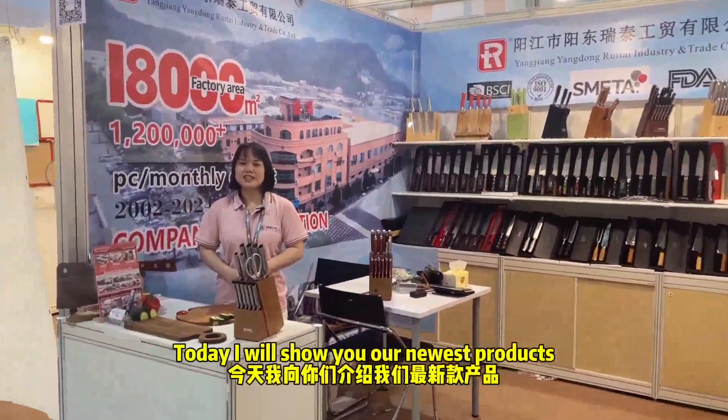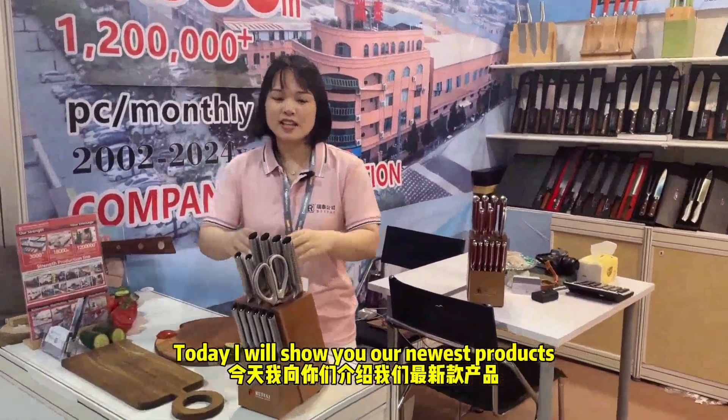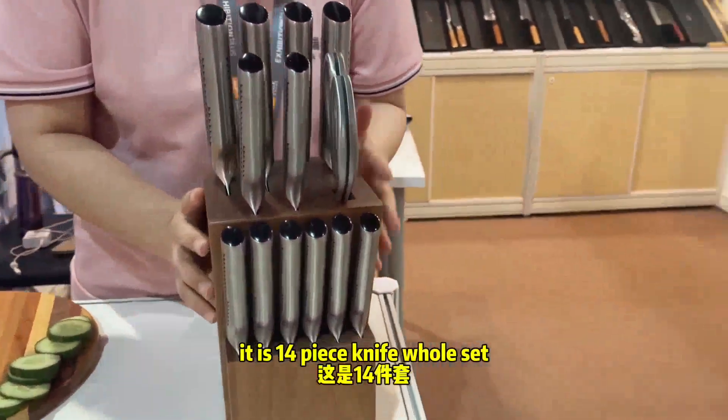Hello everyone, this is Janice. Today I will show you our new dish products. This one, you can see, it is a 14-piece knife set.